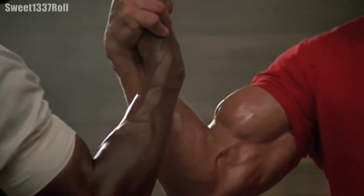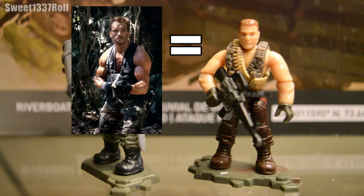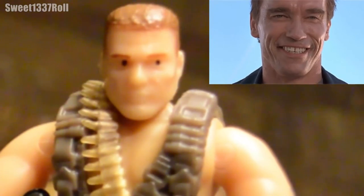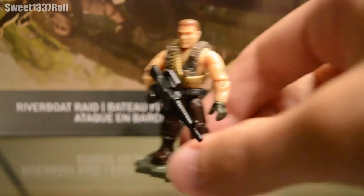Moving on to the Riverboat Raid figures now. It comes with two of them: Woods, who you'll recognize from the Call of Duty video games, and this guy — he doesn't have an official name, but he's Dutch from Predator. No, I'm serious, look at this figure right here — this is Arnold Schwarzenegger as a minifigure. It's so weird.